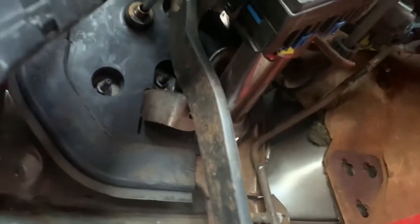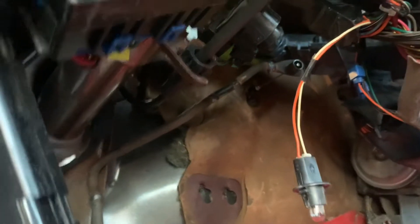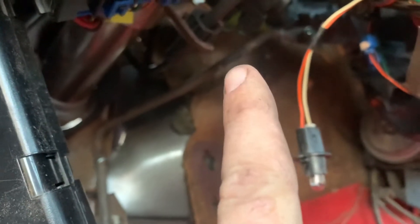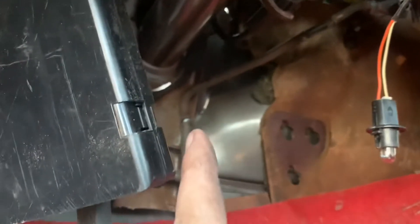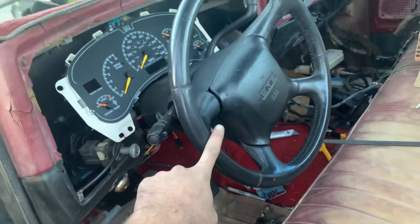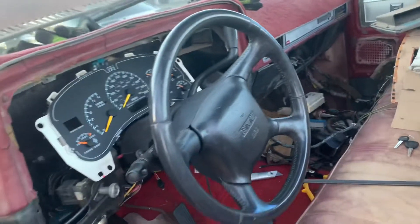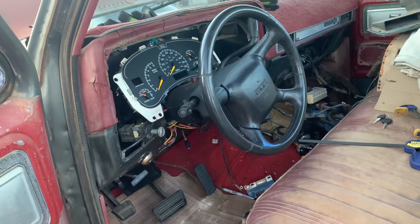I've got the factory Suburban pedals in there — both of them, brake and throttle. I had to extend the throttle pedal a little bit; you can see a little bit of shiny right there where I extended it out, and I changed the angle here just a little bit as well. As for the steering column, I'm going to start making brackets for these. If any of you guys want to put one of these columns into one of these trucks, I'll start making those brackets and sell them, because you get to keep all the functionality — your shifter, tow-haul mode, and ignition — and it really wasn't all that hard to cut a couple holes and trim a few things.